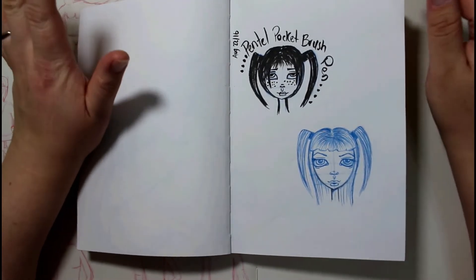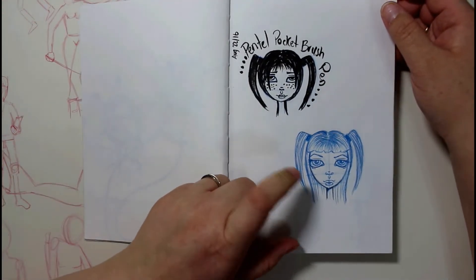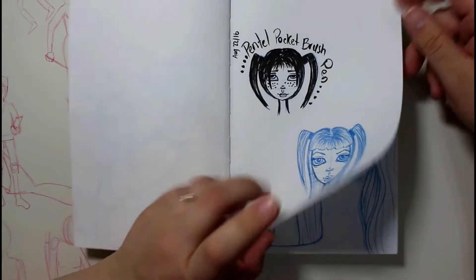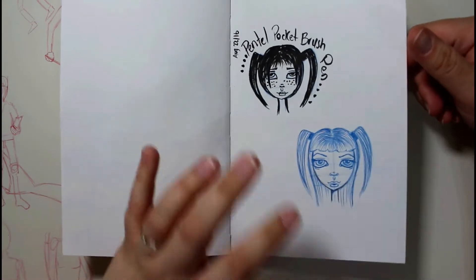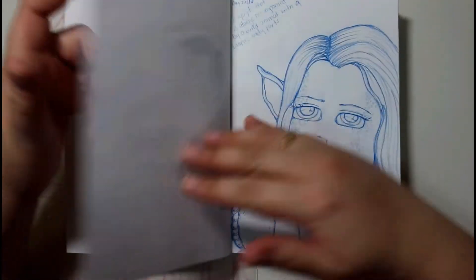I did pick up some color-based pencils, the Prismacolor ones, and that's where I'm getting all the blue colors in my pictures. I really enjoy drawing with the blue and the purple. Red, not so much, but I really like drawing with the blue.